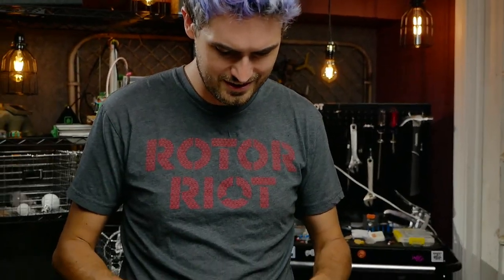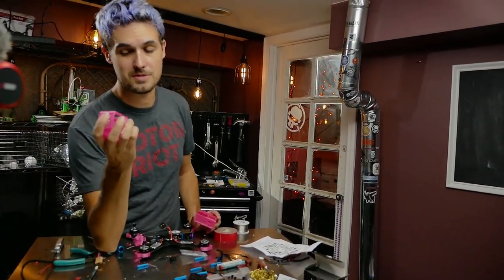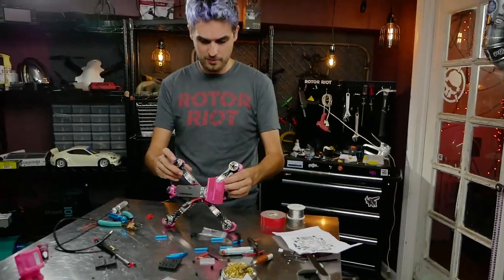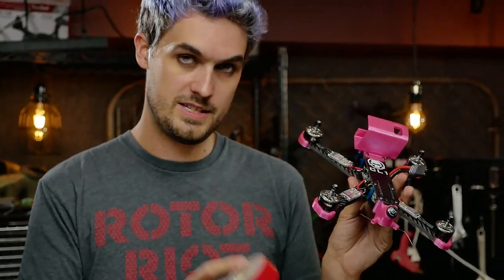I'd rather spend a little more to get 3D printed antenna holders that keep the top plate free. The reason I really like keeping nothing attached to the top plate is serviceability — you unbolt it and it just lifts off like the hood of a car, no untaping or unclipping required. I'm going to grab one of my GoPro mounts. I'd love to use a Session mount but I broke them all and they're discontinued, so we're going with a Hero-style mount for a Hero 5 or 6.